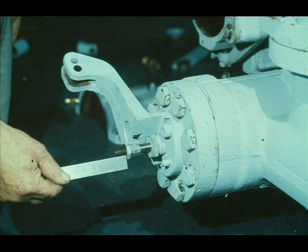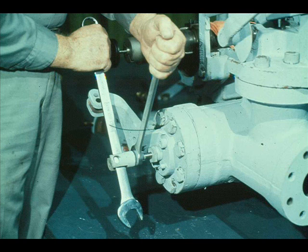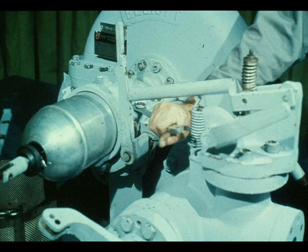Replace the jam nut in its original position on the constant speed governor valve stem. Then measure from the face of the jam nut to the end of the stem to ensure that the position is the same as that you recorded during disassembly. Now screw the connection onto the stem and seat it against the jam nut, then tighten securely. The governor hood is replaced by simply sliding it over the stem and positioning it in the groove in the bearing housing. As mentioned earlier in the course, the outboard bearing cap could not be replaced until the governor hood was reinstalled. Now that the hood is back in place, the bearing cap can be installed and tightened down.